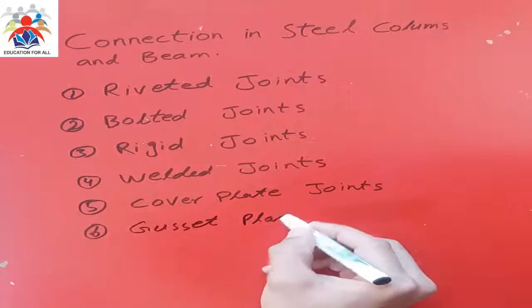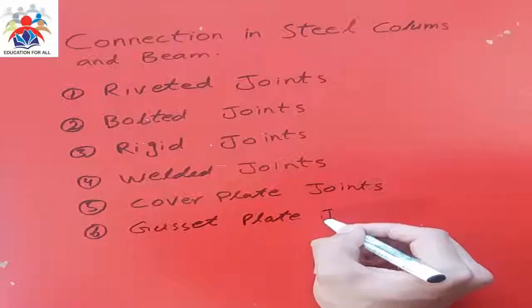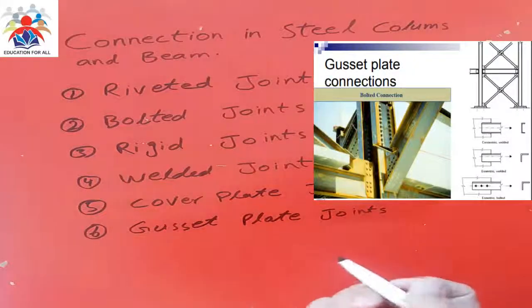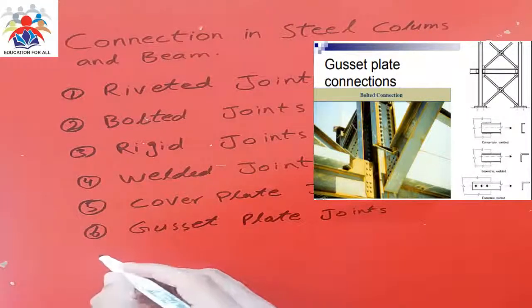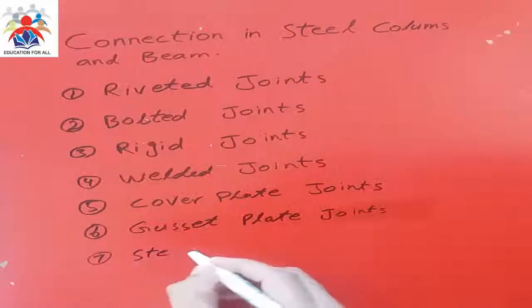Number six, we have cassette plate joints. This is also a type of plate used to join members. We need to use a plate and then use a bolt or maybe a pin joint to connect the plate with the members.